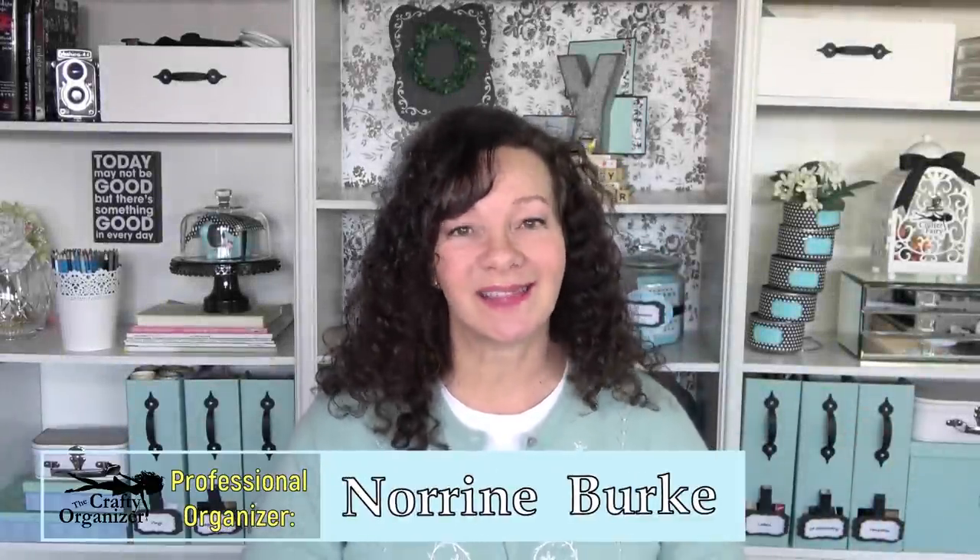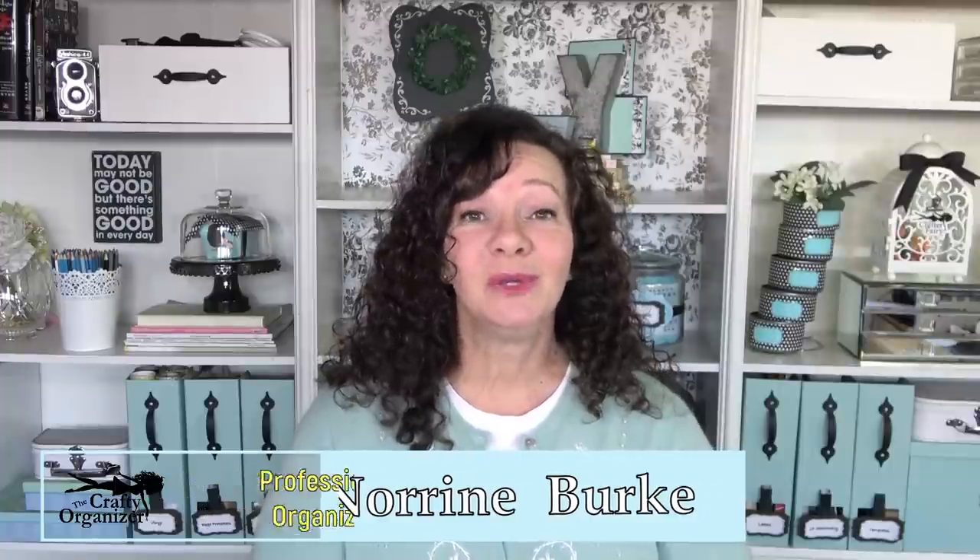Hello, I'm Noreen Burke, professional organizer and craft lover. If you're a crafter, you know that we always have those teeny tiny things that are flat. Whether we make junk journals, card making, scrapbooking, decoupage, we seem to have all of these cute little flat things. The question is how to organize them. That's what we're going to cover today.